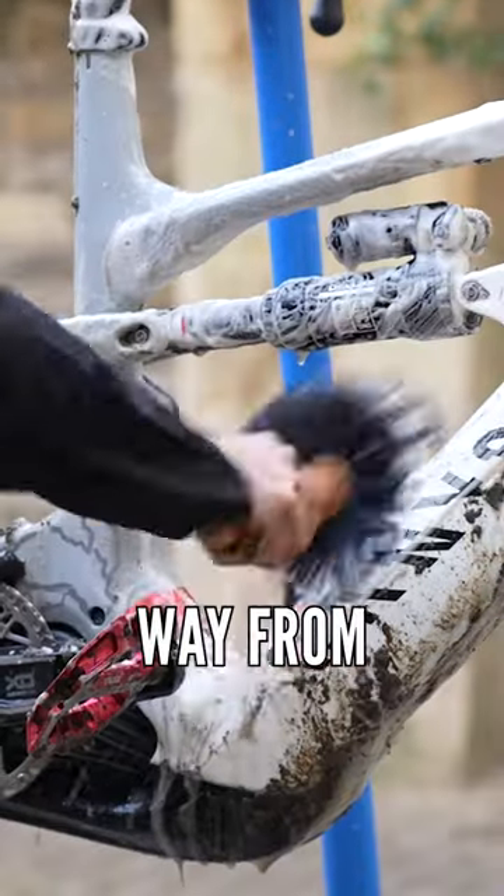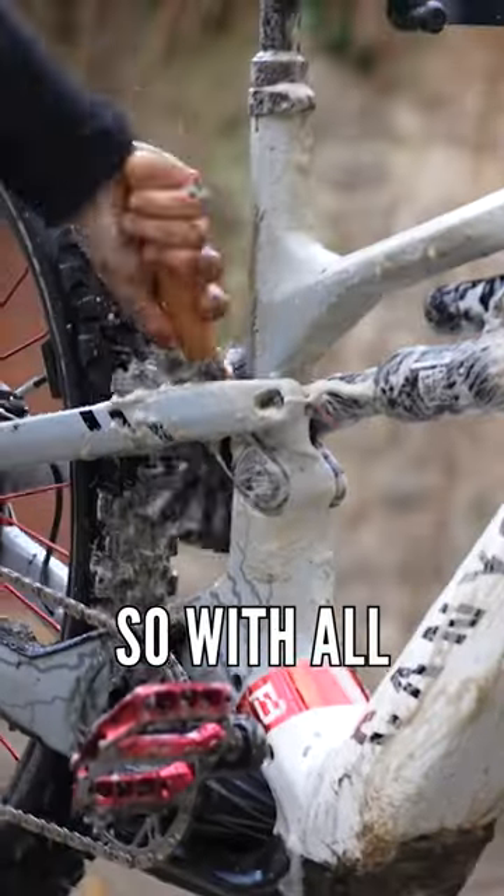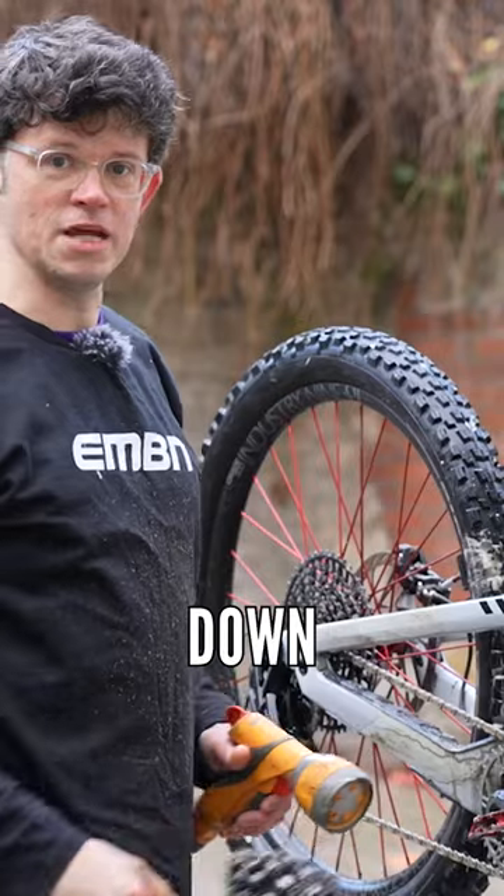A useful tip I've learned the hard way from not doing: don't start at the top. So with all the mud nicely agitated, start rinsing from the top down.